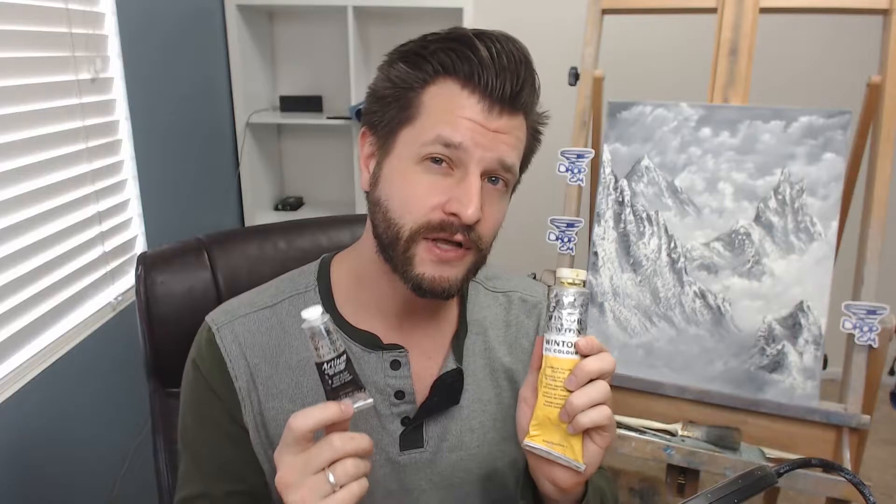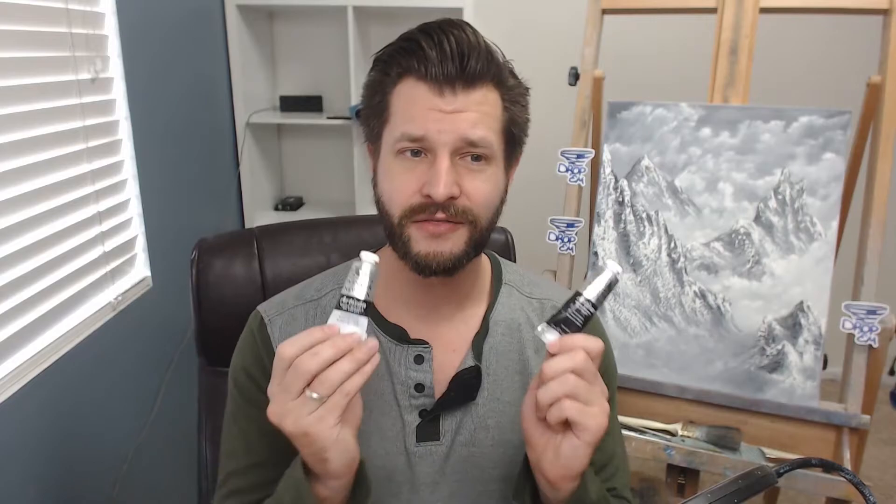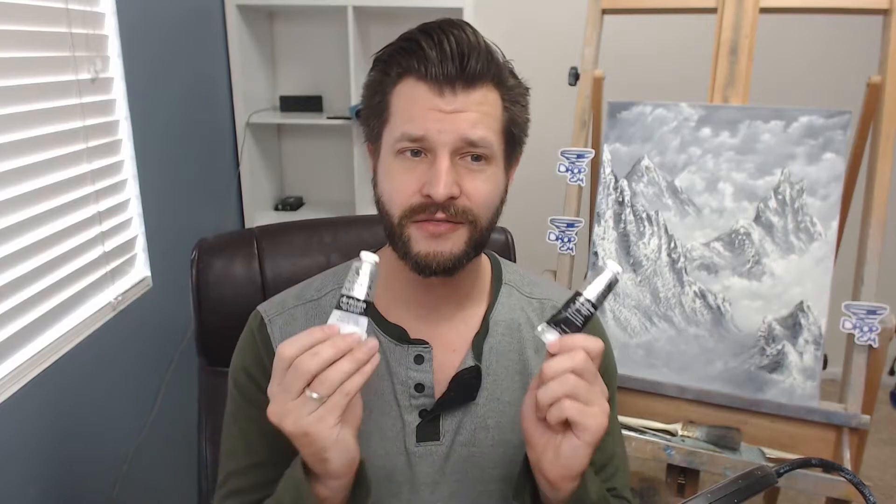You might wonder: can I mix these with regular oil paints? Yes, you can — you can mix these with regular oil paints. But depending on how much regular oil paint you introduce, you will start to need solvents to clean your brush, so be conscious of that. The only downside with these is there aren't as many color selections. If you get the basic colors you can mix any color, but these are primarily just primary colors — I think there's only about 12 to 16, though you might find more from another manufacturer.